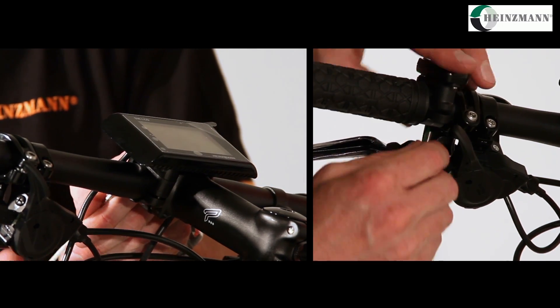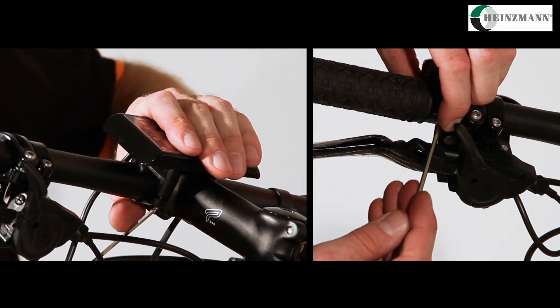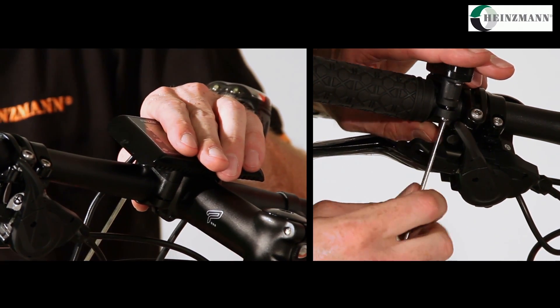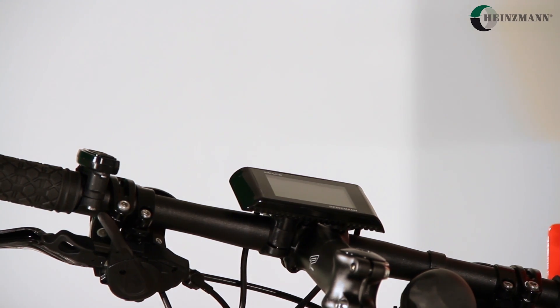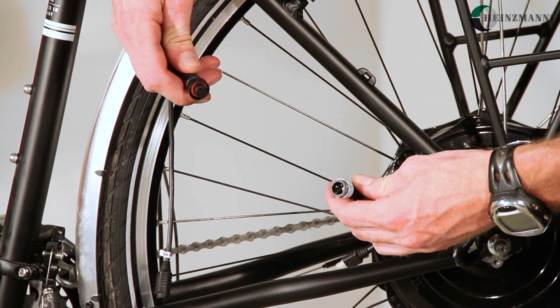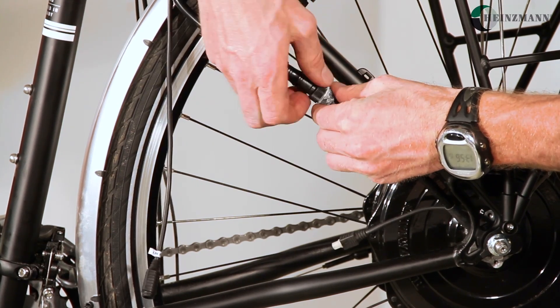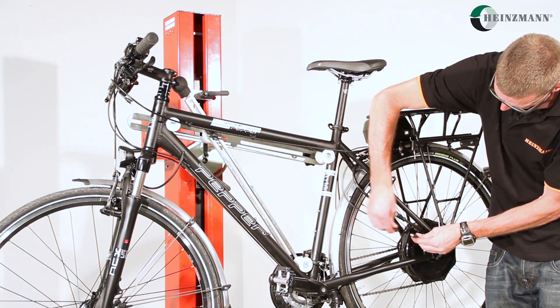Fit the display and the control unit to the handlebar. If the brake and gear levers are in the way, place them further towards the left or the right to create space for the control unit. Now connect the cables: first connect the power cable with its counterpart and screw it together by hand, then the motor signal cable is put together.